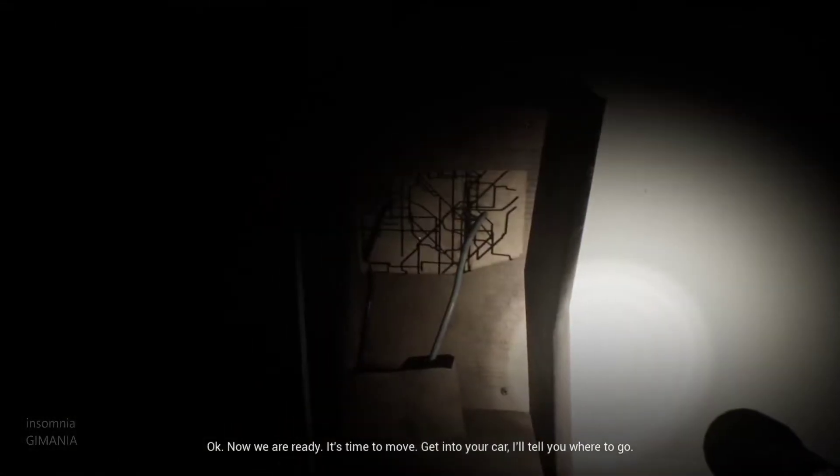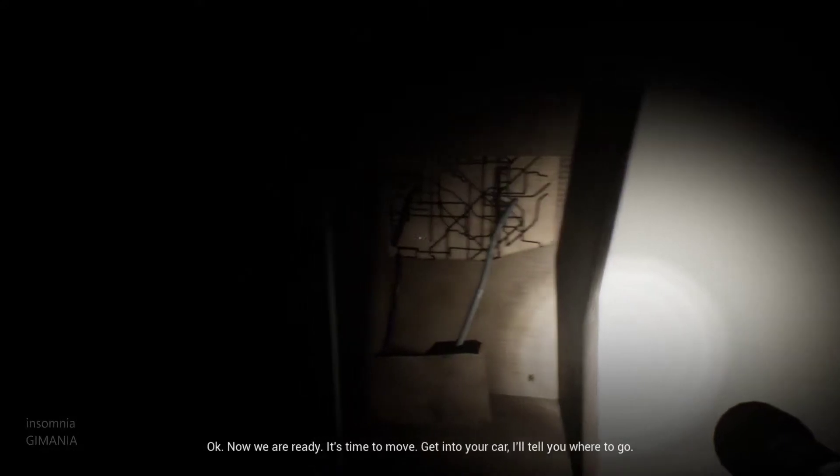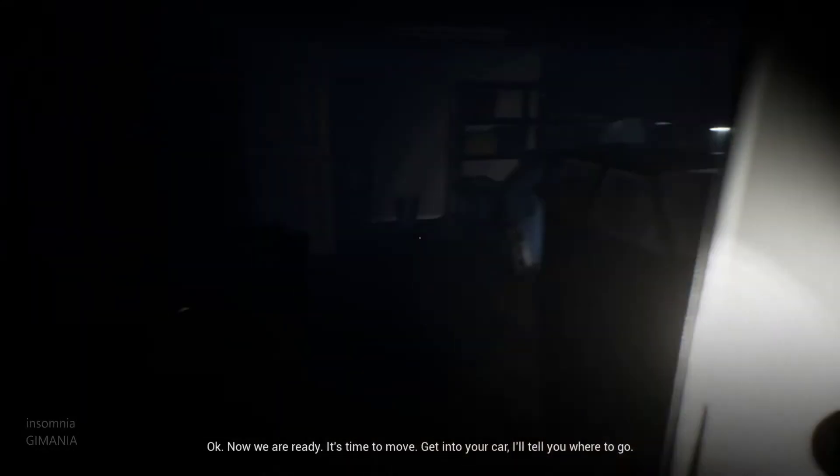So you can follow basic instructions. Congratulations. Okay, now we are ready. It's time to move. Get into your car, and I'll tell you where to go.